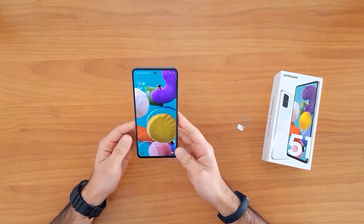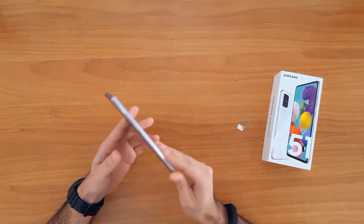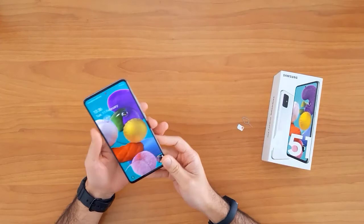What's up guys, in this short video I'm gonna show you how to SIM unlock the Samsung Galaxy A51. This guide is also suitable for unlocking other Samsung Galaxy devices like the A21, A31, A41, and the A71.